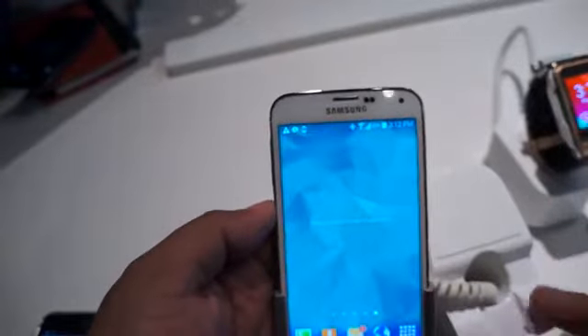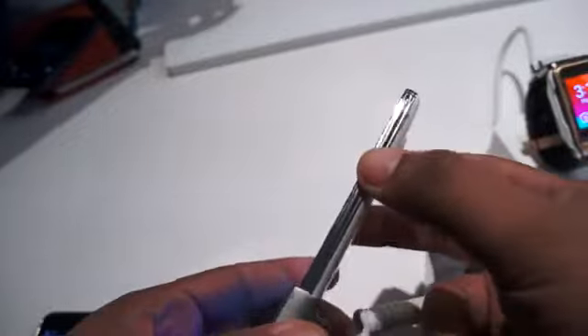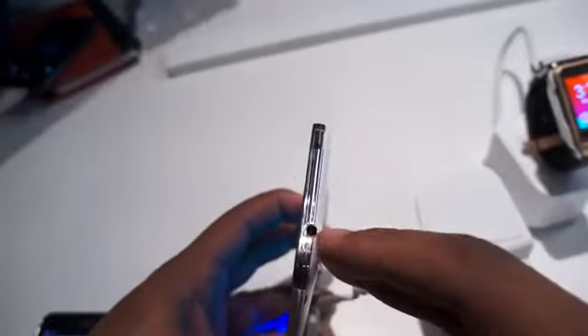Along the front, you have your sensors you've typically seen for gestures, like with the gallery app to swipe across. You have your power button here, the headphone jack at the top, and an IR blaster in case you want to use the phone as a remote for your television.